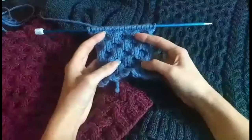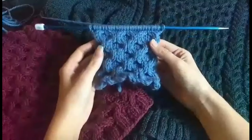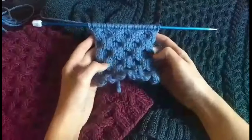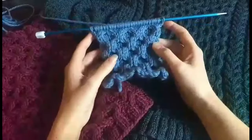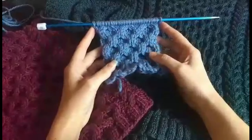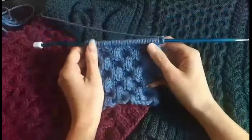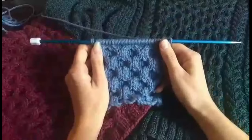Today's video is going to show you how to knit honeycomb cables. I'll show you how to knit them row by row alongside a knitting chart. You can find the knitting chart on my website janejamesknitwear.com. If this video is helpful, please leave a like and a comment, and subscribe to my YouTube channel or follow me on Instagram at janejamesknitwear.